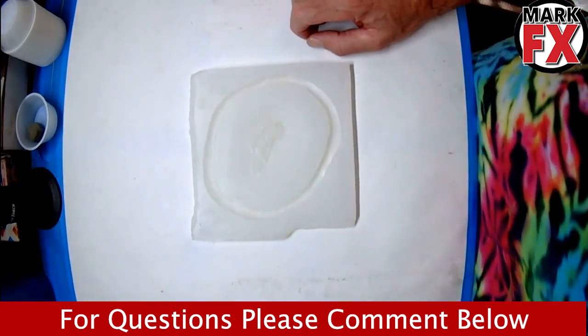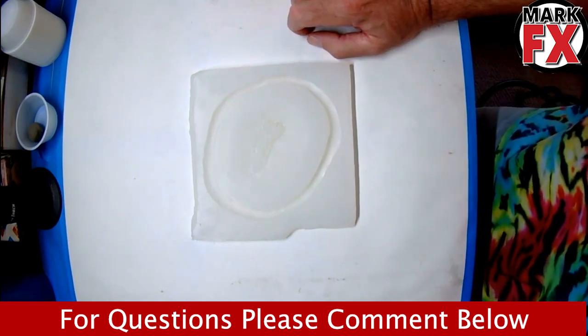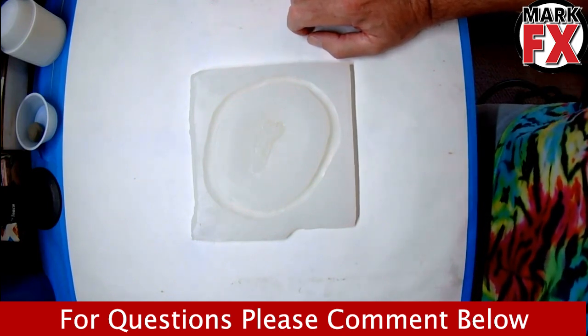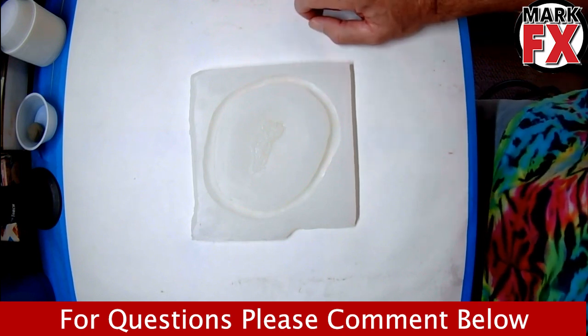Welcome back YouTube. Welcome to part two of my prosthetic fabrication. This is not a lesson — it's an exercise for myself to get back into makeup effects.